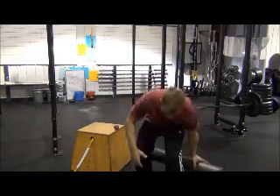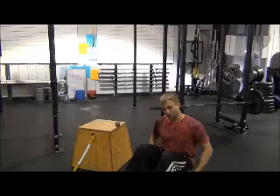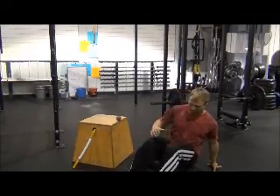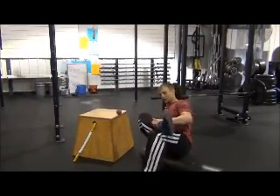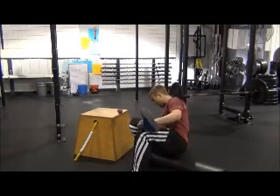Starting here on the foam roller, we typically start with the glutes and hamstrings — get that insertion point first and then work our way back. Come in here on the glutes. We like to open up, get one side, bring the ankle on the knee. That's going to open up this insertion point back here.